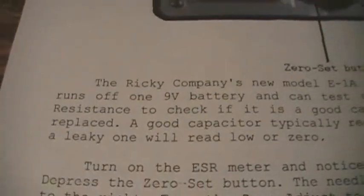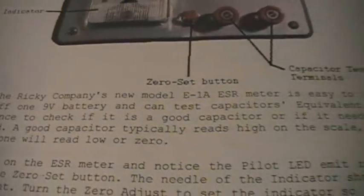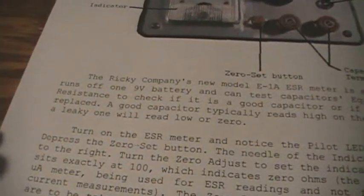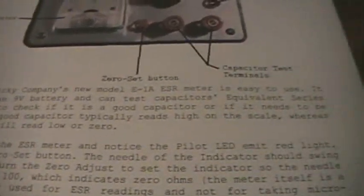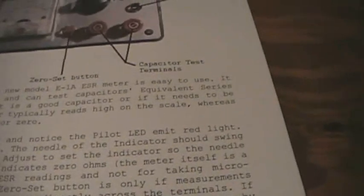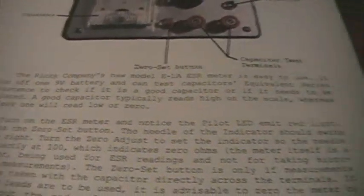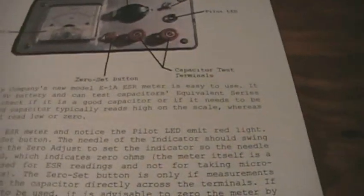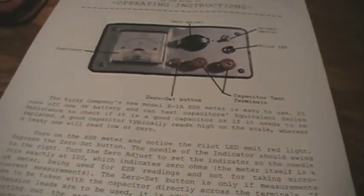The Ricky company's new model E1A ESR meter is easy to use. It runs off one 9-volt battery and can test capacitors' equivalent series resistance to check if it is a good capacitor or if it needs to be replaced. A good capacitor typically reads high on the scale, whereas a leaky one will read low or zero.